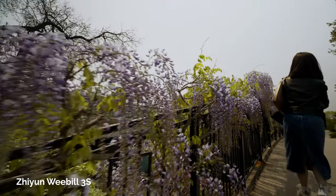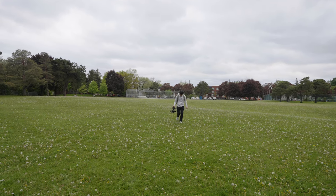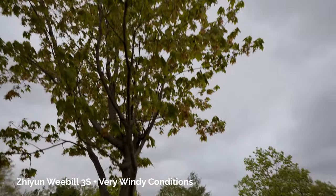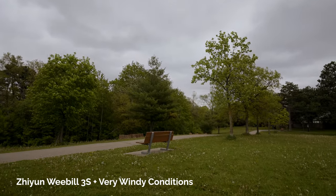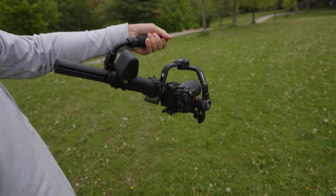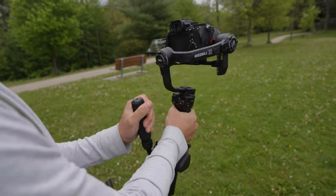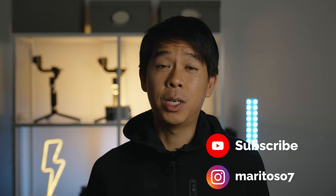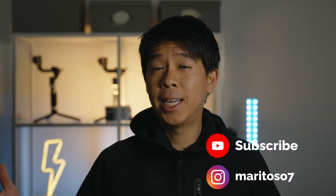Overall, the Weeble 3S is an improved version of the Weeble 3 with a number of enhancements, but it's similar enough that it might not be worth upgrading if you already have the Weeble 3. You get reduced battery life, but an improved wrist rest, improved sling grip, and Bluetooth shutter control, which makes the shooting experience more comfortable and convenient. If you already have the Weeble 3, you could skip the 3S. But if you're in the market for a gimbal in this price range that can handle a full-frame camera comfortably, definitely go for the Weeble 3S — or even find the Weeble 3 on the used market to save some money.